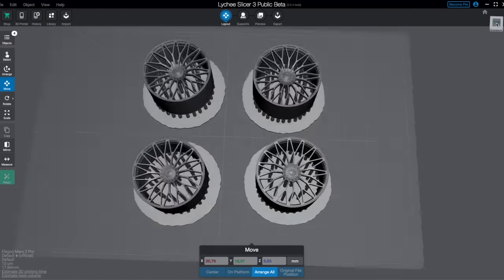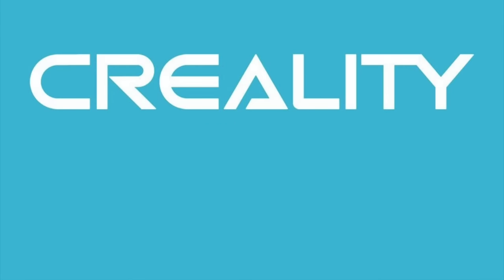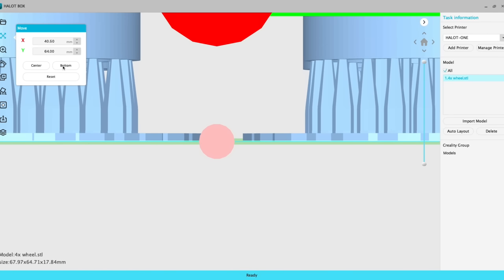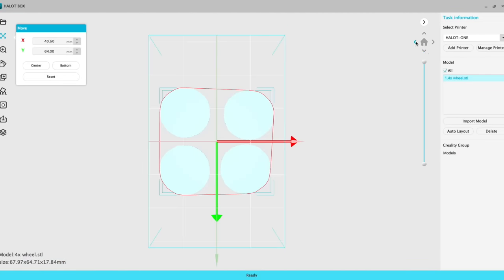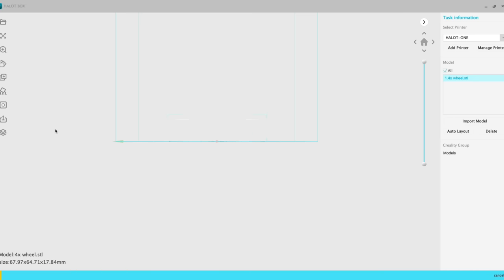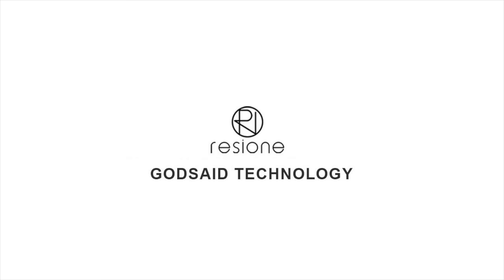I'm arranging them in the center of the build plate and then exporting them to an STL file, importing them into the Creality HalotBox which is the Creality slicer. I personally don't really like this slicer from Creality - it's not very easy to use or user friendly. But if you do all the supporting and main slicing in Lychee or ChituBox or any other slicer you prefer, you'll be fine. You just need to import it into HalotBox to export it to the correct file format for this specific printer.